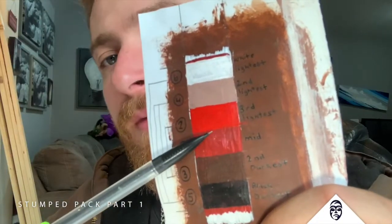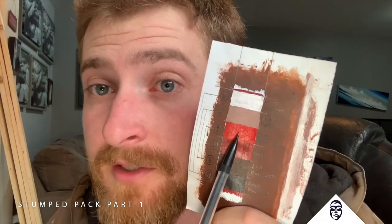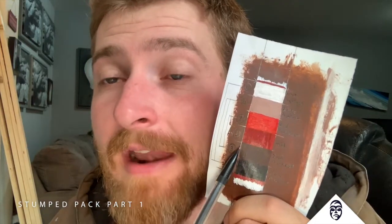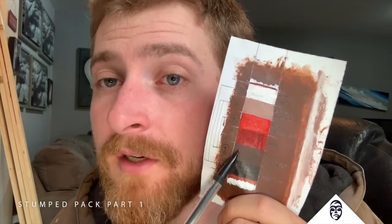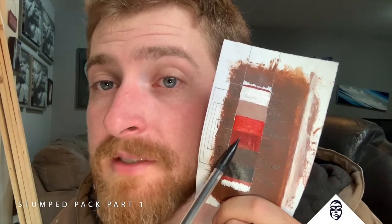First, we'll be going to our third lightest light. Everywhere that is going to be our third lightest color or any of our lightest colors, we're going to put this color down — so anywhere that's going to be light. We're going to start shadow mapping with our third lightest color and our second darkest color, putting that down anywhere that is going to be dark, and we're going to trap our mid-tone in between these two colors. Anywhere that is not light and not dark is going to be mid-tone.